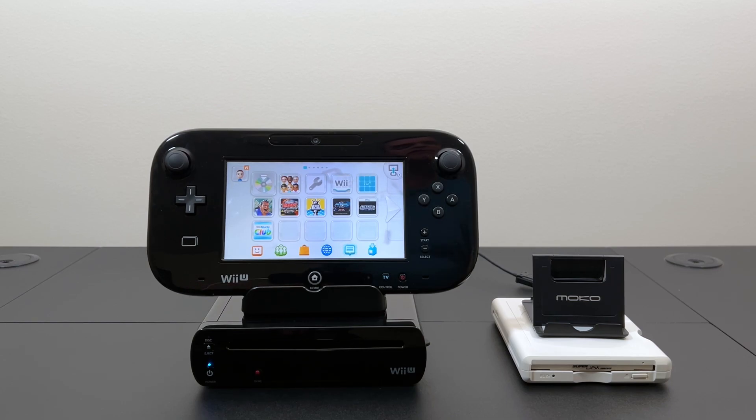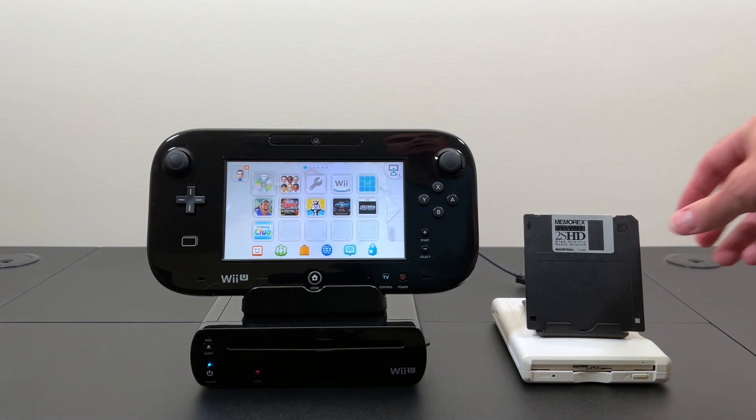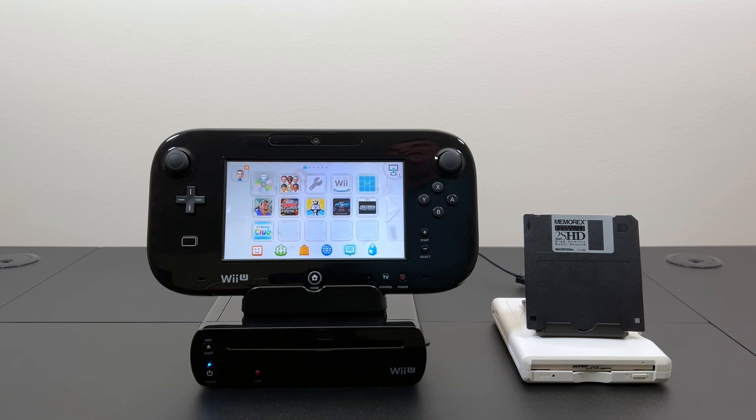Now when I mention floppy disks, most people are going to think about the 1.4 megabyte version. Unfortunately there are no eShop games that small that will fit on this disk. Also the Wii U needs to format all the disks into a proprietary file system in order to store the eShop games on them, and in my testing I have not been able to format anything that's smaller than 32 megabytes.